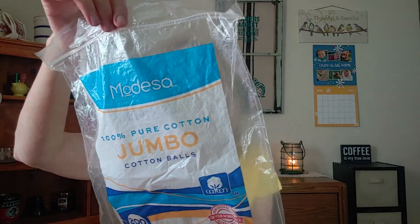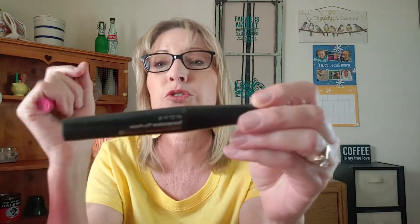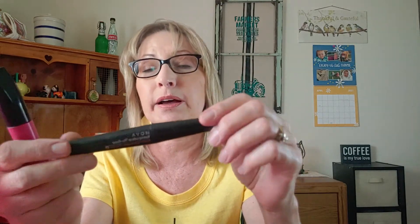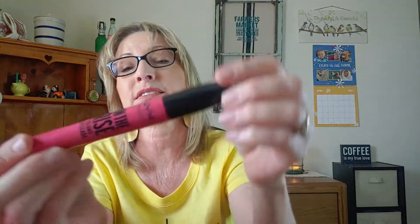I went through a bag of jumbo cotton balls. Then here is a tube of Avon Mascara — the Wash Off Water Proof. Did not like this one at all. My eyelashes were skimpy and I just didn't care for it, will not purchase again. Then I went through On The Rise NYX Volume Lift Mascara — very good. I quite enjoyed this one and yes, I would repurchase.